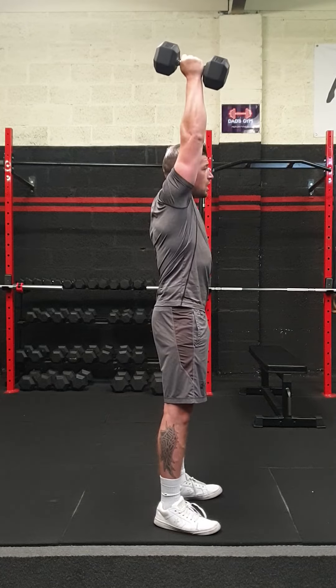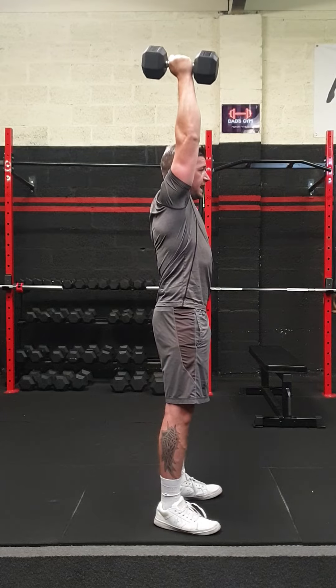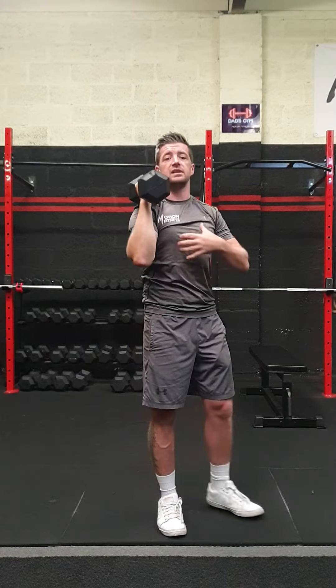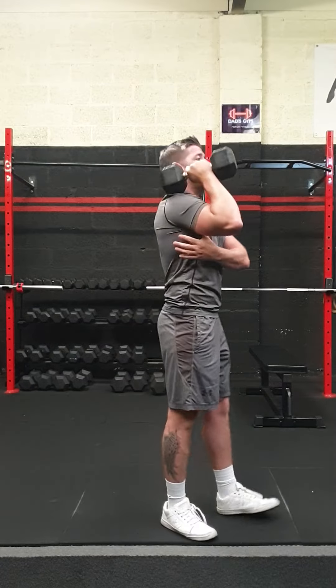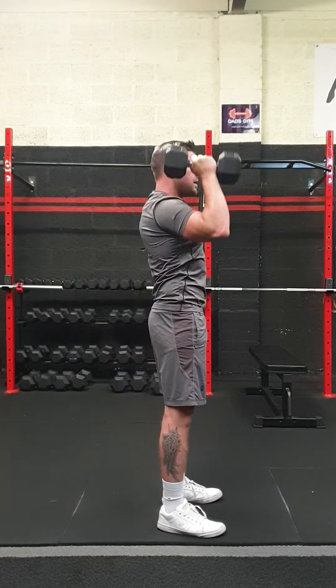We're going to press straight up, past our ears, putting a nice straight line from the top of that dumbbell all the way down to the heels on the floor. The next thing is just where we should actually be feeling this. Instead of thinking about pressing from your shoulder, you want to focus on pressing from your lats as we press, and then absorb that weight back into your lats again at the bottom.